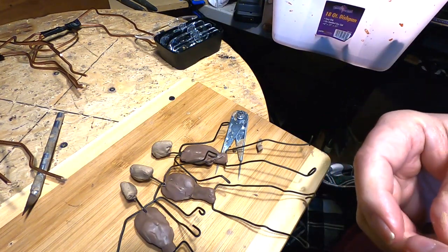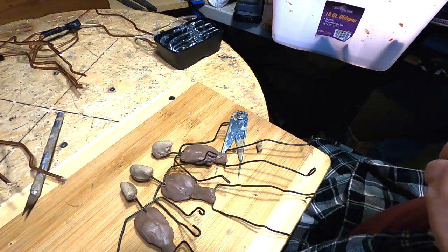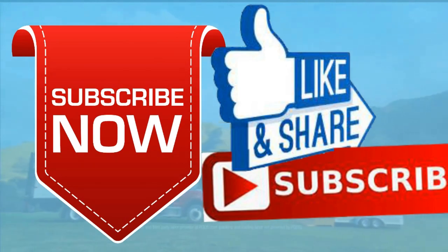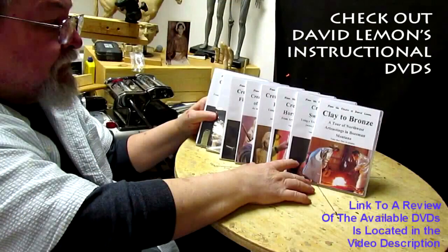All right everybody, have a good night and I'll see you next time. Give me a thumbs up and share my video, and check out my instructional DVDs — the link is down below this video. All right, see you next time.